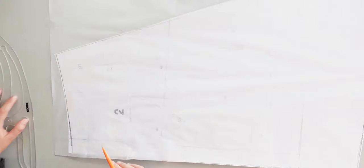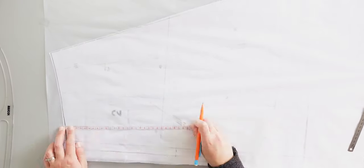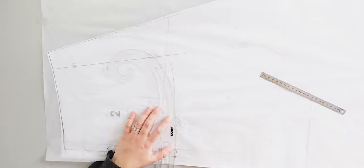For the bottom front of my top, piece number 2, I don't want the pleat as we can see in the dress. That's why when I trace the pattern piece 2, I follow the seam line — it's mentioned on the pattern. This line will be my center front fold.